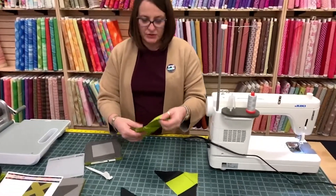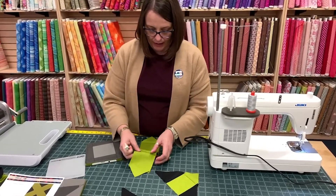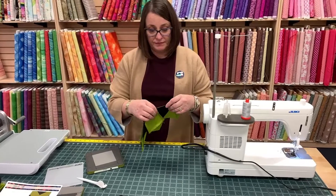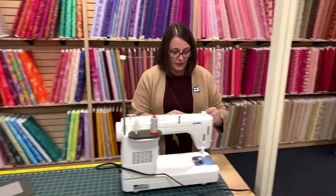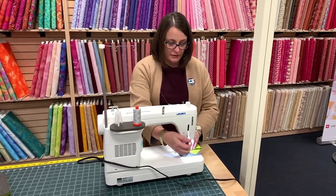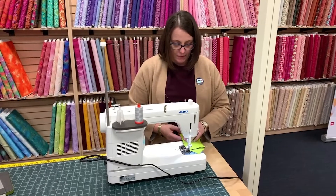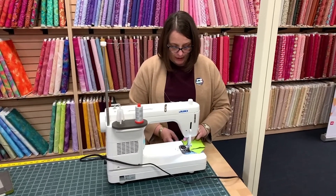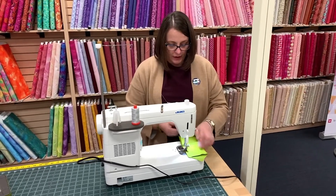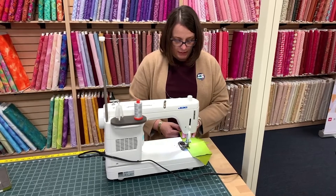So these seams I'm going to press in the opposite direction, towards the center square, so that my seams nest real nice. And we are taking requests for show topics that you guys would like us to cover — whether that's support, product review, techniques, or fabrics, let us know. I think we're still going to do the thread and needles one.